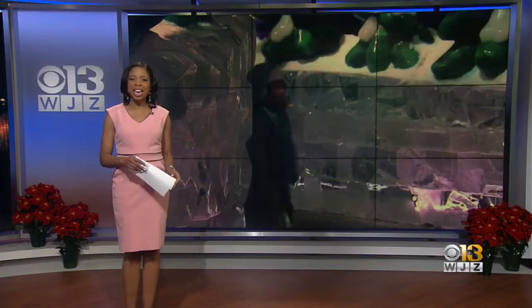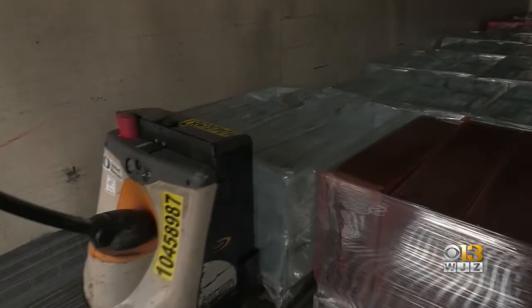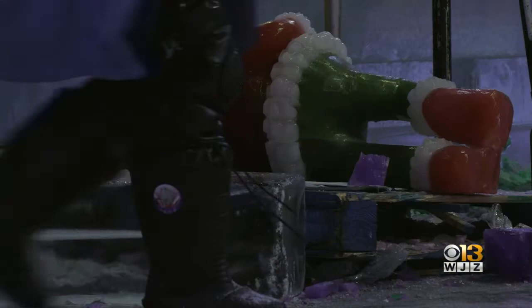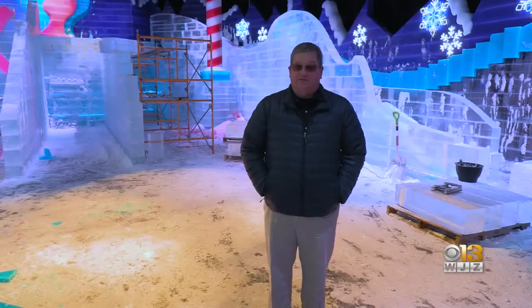Artists from around the world spent 30 days carving 300-pound blocks of ice. Tonight, we're getting a behind-the-scenes look at what it takes to create all of this. We're here in the ice tent — you just cannot walk through this and not be put in that holiday spirit. It takes about 2 million pounds of ice to create, and all of this ice is hand carved.